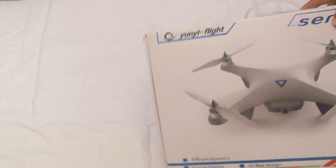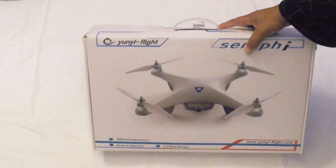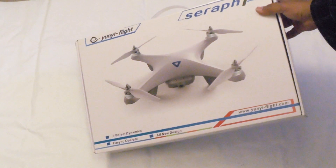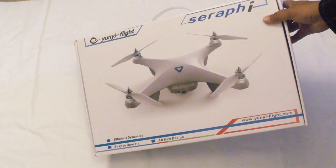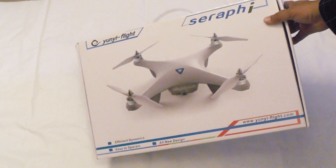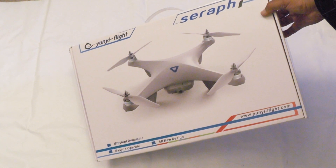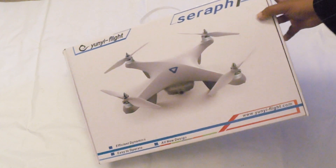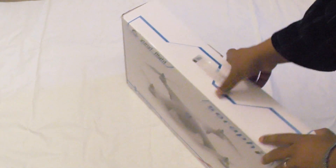Hey guys, this is the Yunyi Seraphi, which is a new quadcopter from China — actually a clone of the Phantom Vision. And when I say clone, I mean clone. Apart from the fact it's not supplied by default like the Phantom Vision 2 with a camera built in — you have to do those bits and pieces yourself — basically the rest of it is very close. If we take a look inside the box...